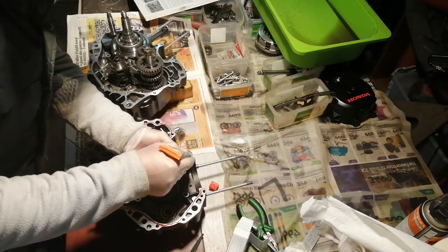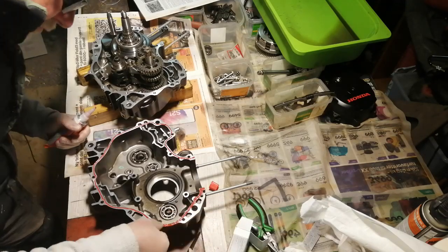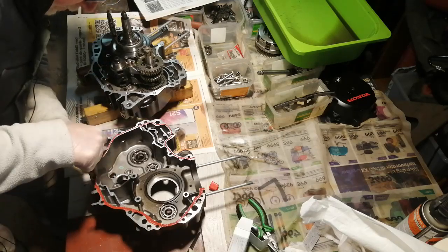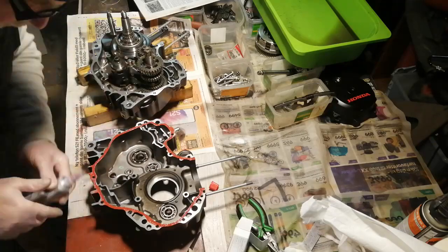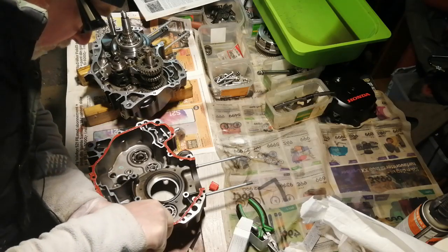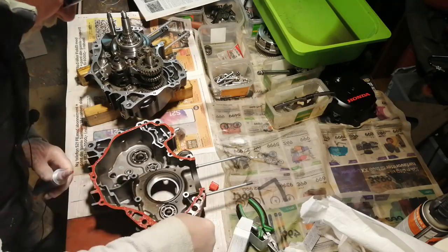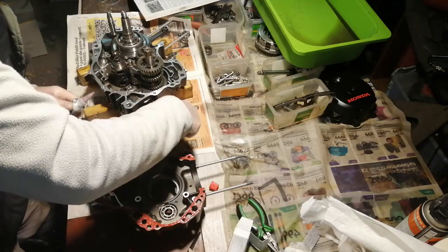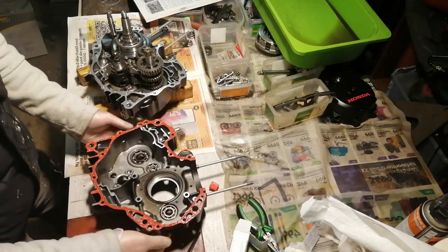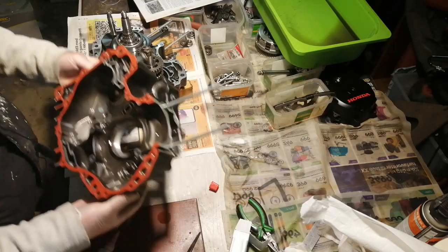Alright, time for the scary bit — no going back once you've started. You don't need very much, so just put a very thin bead all the way around the edge and then spread it out so you've got a flat layer. You don't want a fat bead that's going to squeeze out — you just want a very thin layer. Keep spreading it with your finger, going back over the outside bits. It doesn't matter if it squeezes out to the outside, but you don't want anything going on the inside. You only need to do the outside edge.